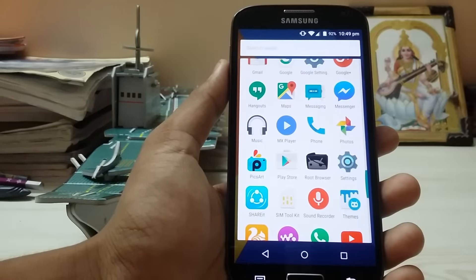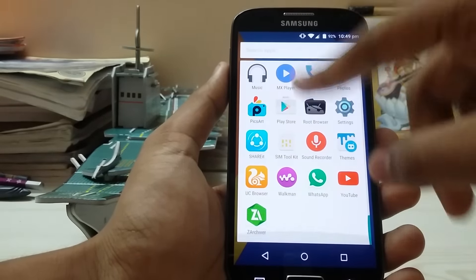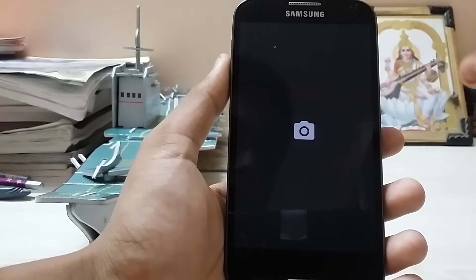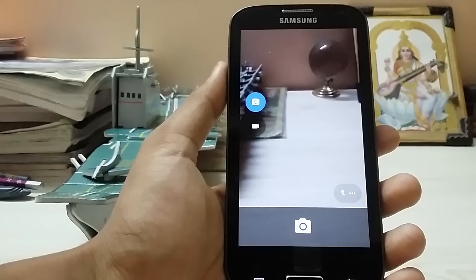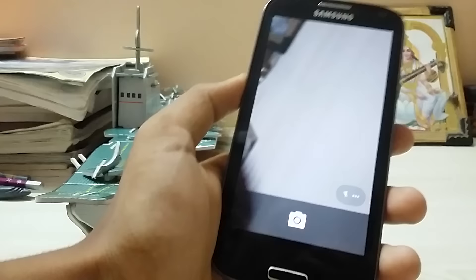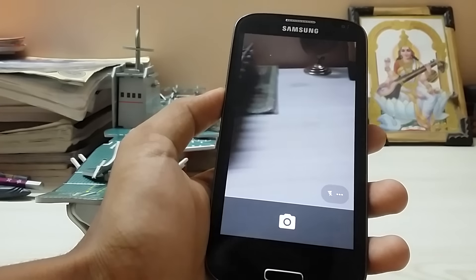I am using not the notification tray budget bar but the Google Now Launcher, and this one supports icons and themes, which was not the case in my previous videos.